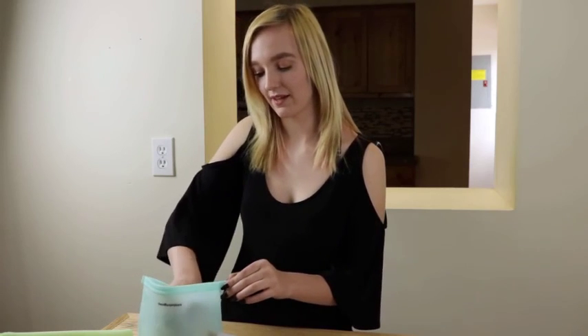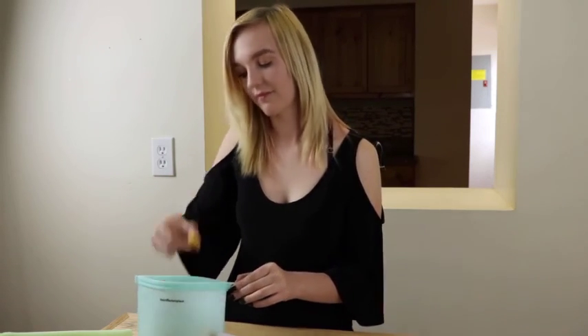They can withstand high and low temperatures — their tolerance ranges from negative 40 to 392 degrees Fahrenheit — and they come with a lifetime warranty. Mmm, fresh!